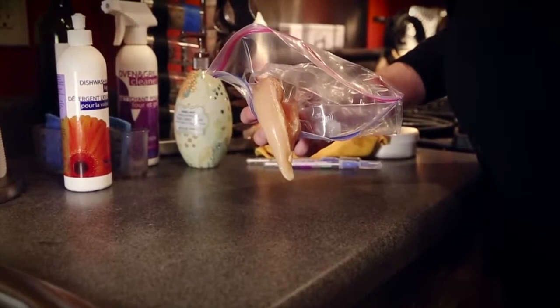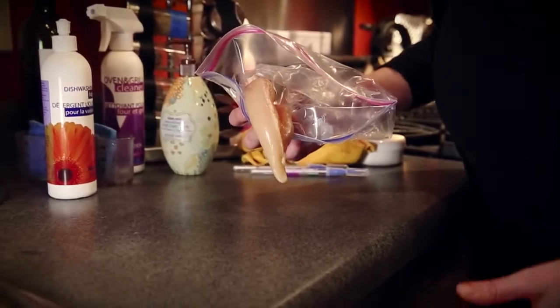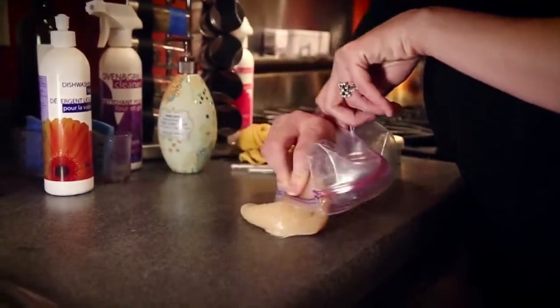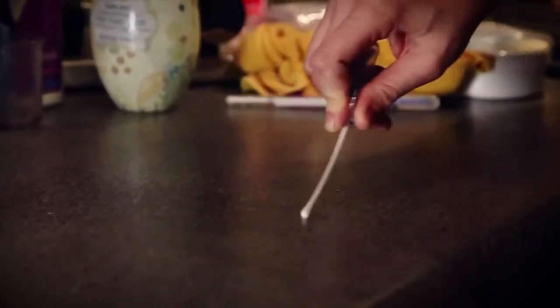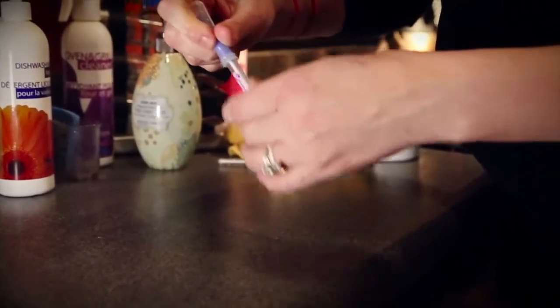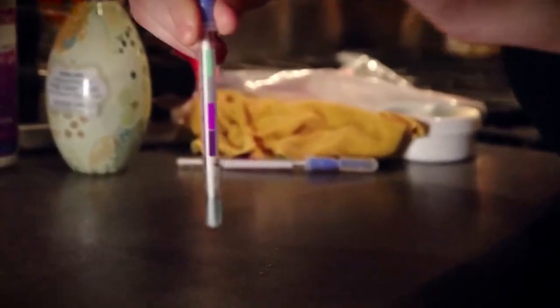I'm going to show you the raw chicken demo now. This is what sold me on the EnviroCloth. We went through bleach wipes and other sanitary wipes like once a week. So all I'm going to do is swab this raw chicken on the counter, and then I'm going to show you with a food grade swab that same area to get some of that protein on my swab. These are what they would use in any restaurant to check for the protein. This is going to turn purple, which means bad bacteria on the counter.